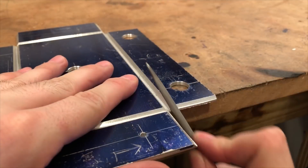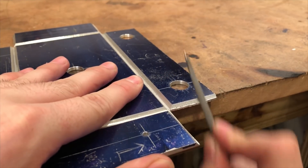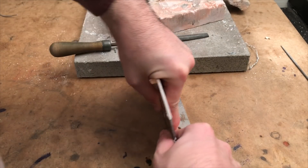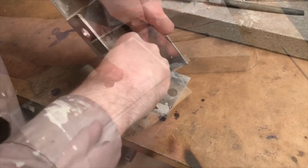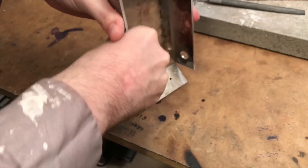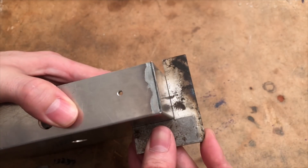Once the grooves were cut I used a coping saw to cut off the corners and filed away the leftover material. I gave the part a nice scrub, tended and flexed the joints, and then folded the sides up. I check that all sides are square before moving on.